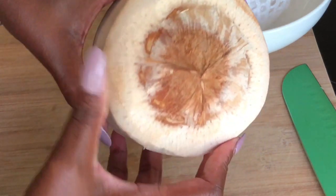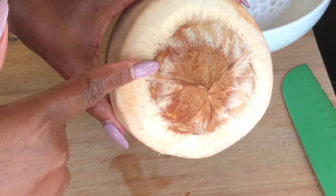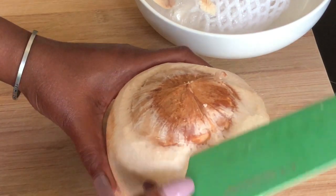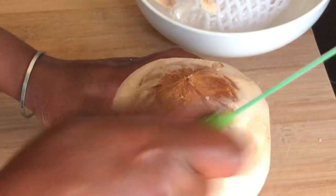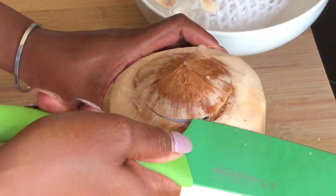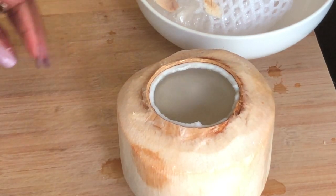Do you see that seam around the top where I'm pointing to? It's like a little line around the outside of the coconut. That's what you're looking for. You take your knife, the corner of your knife, and you hit it and you kind of score it a little bit. This one was a little bit easier — sometimes you have to use your knife to hit it a few times and then the lid pops off.